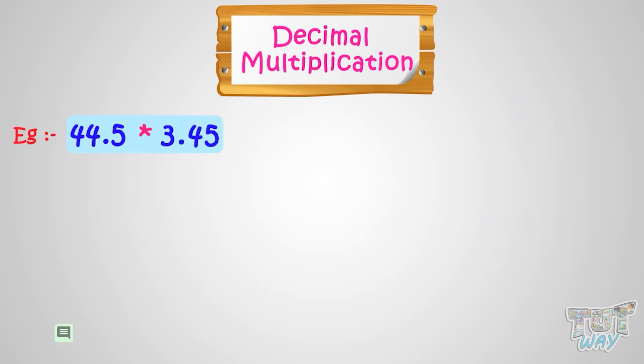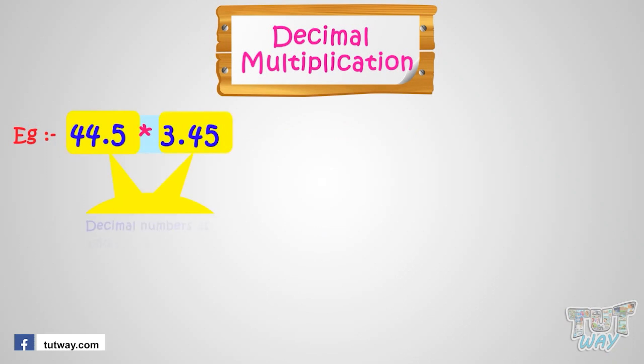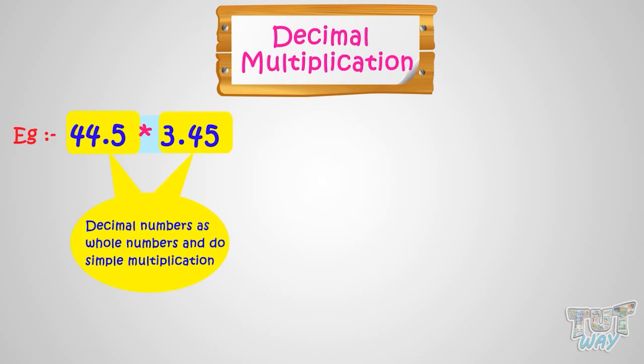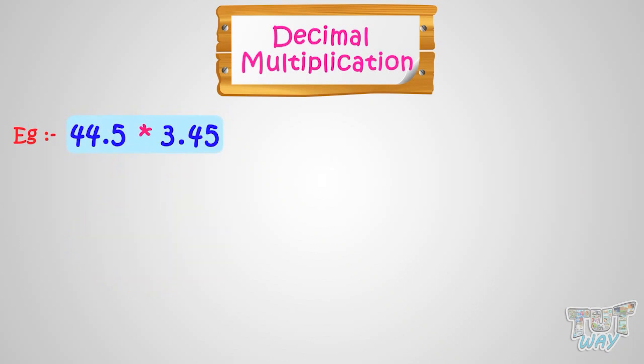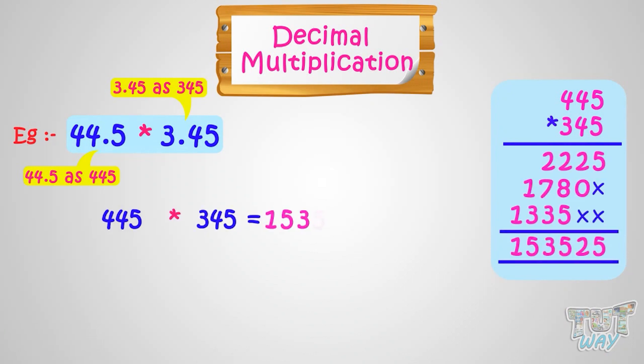Now let's take another example. We will multiply 44.5 with 3.45. Here, both the numbers are decimal numbers. First of all, consider both the decimal numbers as whole numbers and do the simple multiplication. That is, take 44.5 as 445 and take 3.45 as 345 and do the simple multiplication. Multiplying 445 with 345, we will get 153,525.